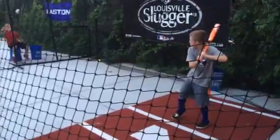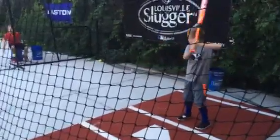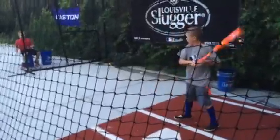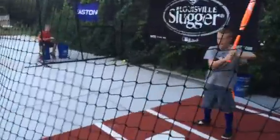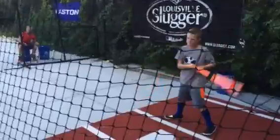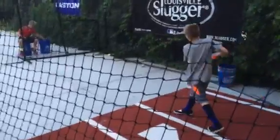Tonight we're hitting with the 2016 Worth 2-Legit Fast Pitch Bat. You may notice something pretty obvious, which is these are not softballs. We thought it'd be fun to try and see what happens when you hit baseballs with a soft-pitch fast-pitch bat. We've been asked that a few times on the site and we're not exactly sure, but here's the answer.